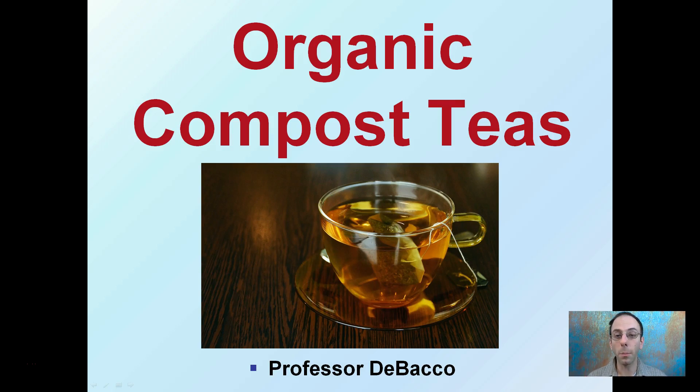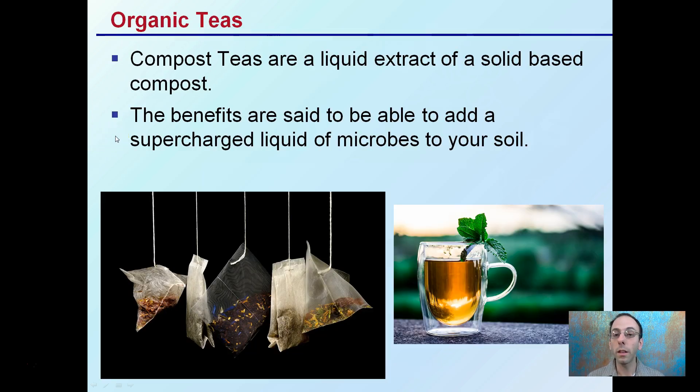You may hear the term organic compost teas tossed around a lot, so I figure I should provide you with a little background on exactly what these are. Teas, as we see here, are similar to what you may have in the morning or at brunch — a very similar concept to organic compost teas, but organic compost teas you probably don't want to drink. They're a liquid extract of a solid-based compost — that's the basic term for organic teas.